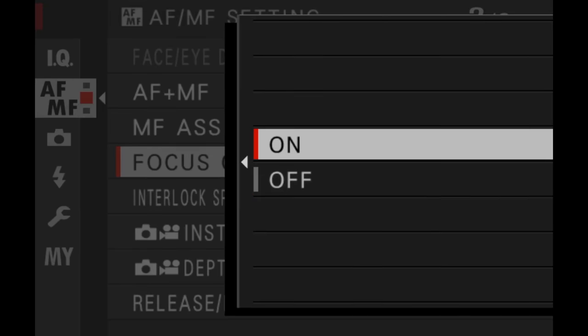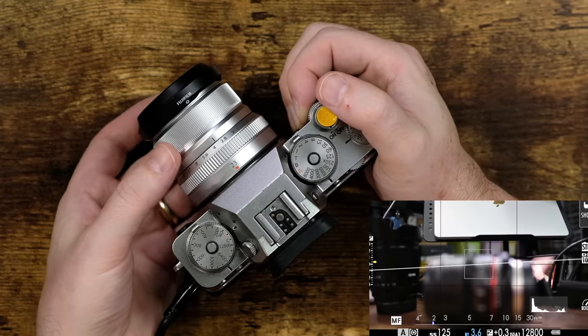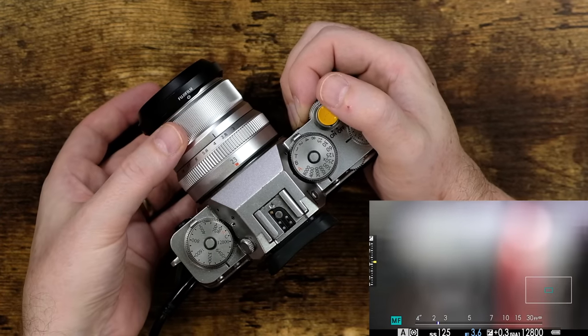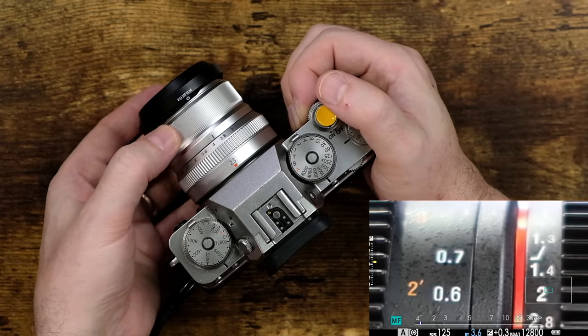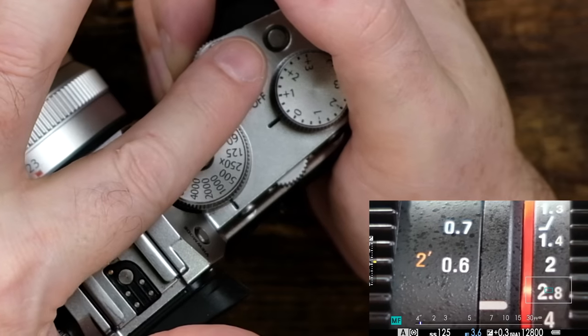When you turn it on, let me show you what happens. I'm gonna go ahead and turn it on — you have the camera set to manual focus mode. When you go to focus in on something and you start to rotate the focus ring, as soon as you start to turn the focus ring, you see that jump? It jumps right in and you have a close-up view of what you can focus on. To get out of that mode and go back to the regular frame, simply lightly press down on the shutter release button — just like that.